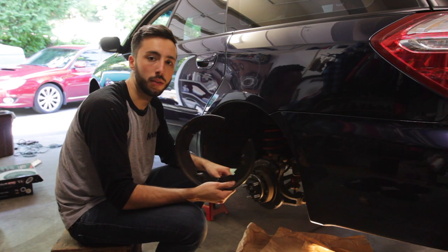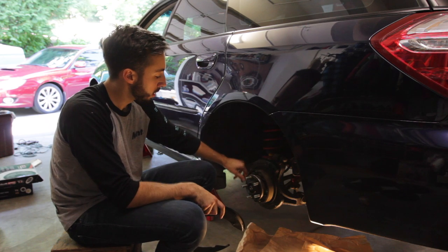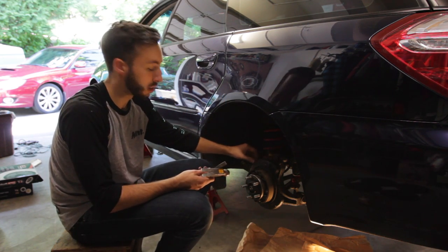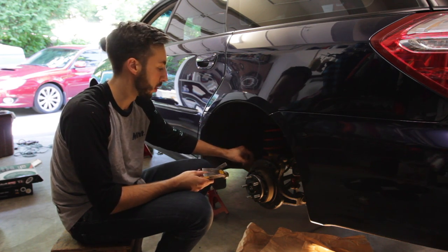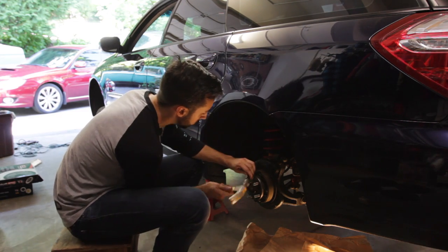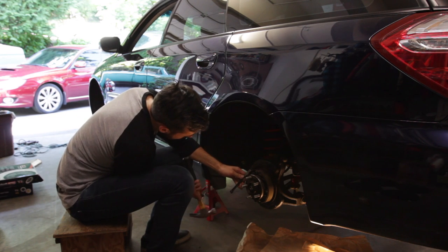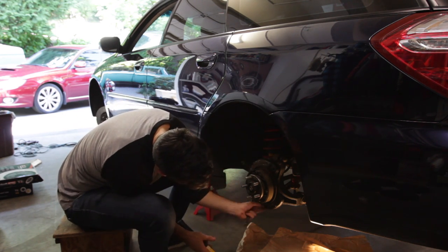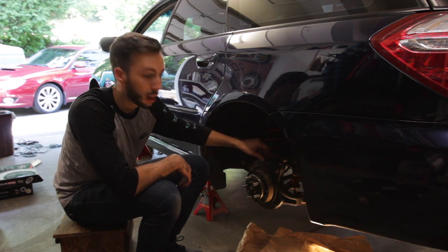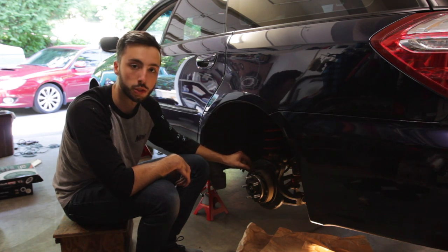We got the dust shield off the rear of the car. Now we're left with a little bit of sharp metal where those spot welds were. We're going to go through with the hammer and chisel to clean those up, and then grind them down smooth once we've gotten everything off.